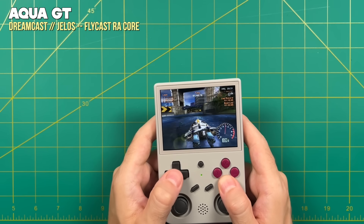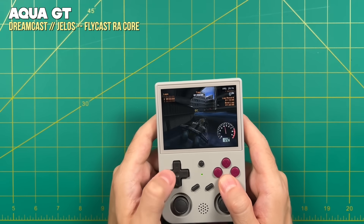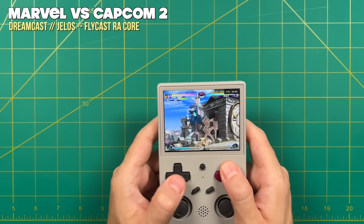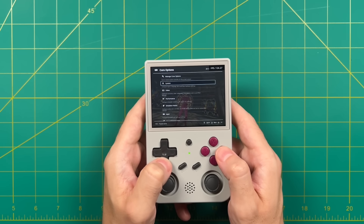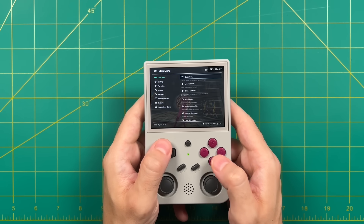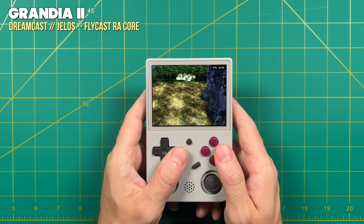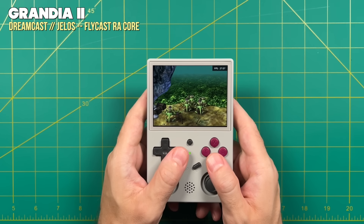Surprisingly, Dreamcast performance was actually worse on Jealous than on the stock OS. These are called regressions — when an emulator update decreases performance — and it may improve in coming weeks. As it stands, only about half the games played at full speed in my testing. If a Dreamcast game isn't playing at full speed, go into the RetroArch menu in Jealous via Select + X, then under Performance turn on Auto Frame Skip for minor slowdown, or Regular Frame Skip of one for more drastic cases. Dead or Alive, for example, now runs at about 30 FPS with relatively smooth gameplay. Play it by ear and try auto frame skip first, then frame skip of one.